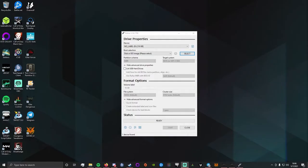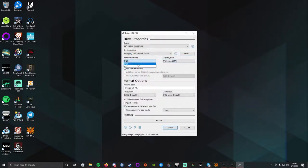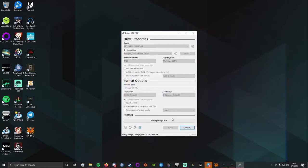Here we have Rufus up on a Windows installation. It has already detected our flash drive. Select your ISO image — you can change the partition scheme but we typically leave it as MBR, and leave the target system as UEFI. Hit Start and select DD mode — this is very important, otherwise the bootable USB drive will not boot. Just hit OK on any warnings and it will do its thing.